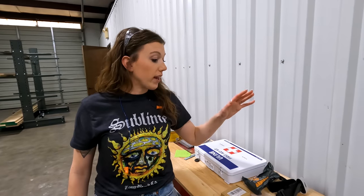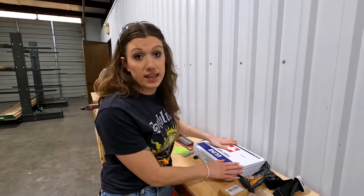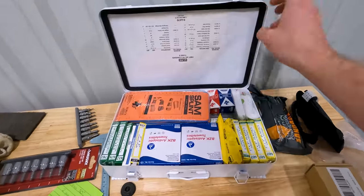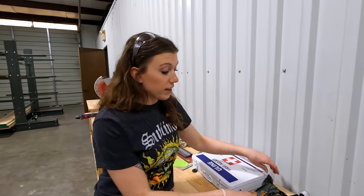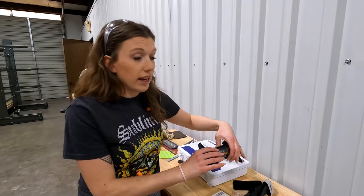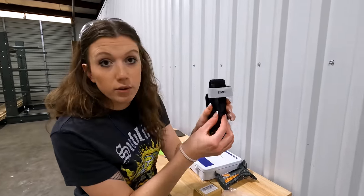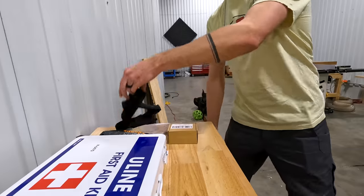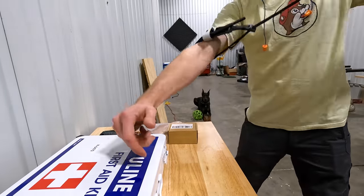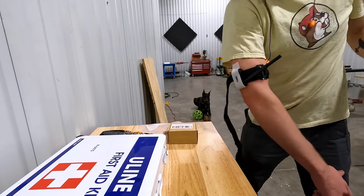In every section of the shop we have a tourniquet and an Israeli compression bandage, plus a couple of first aid kits so no matter where you are in the shop you have access to first aid without walking far. We made sure these are all accessible from the ground — if you chop your leg off and you're on the floor, you can still grab one. The tourniquet is already velcroed and ready to go; all you have to do is open it up, put it on whatever is remaining of your limb, and strap it tight.